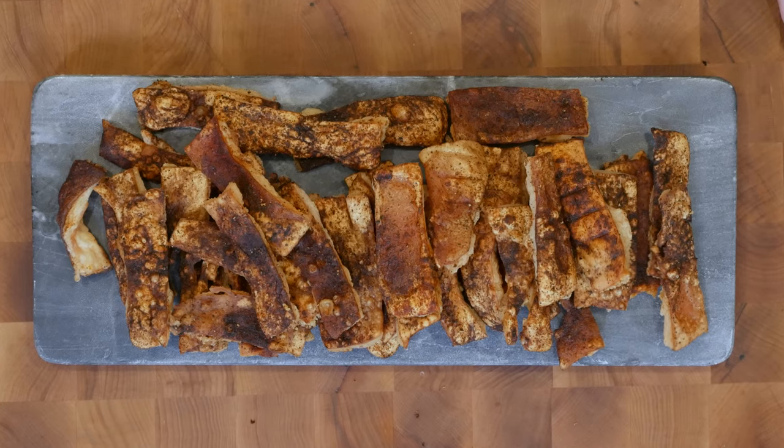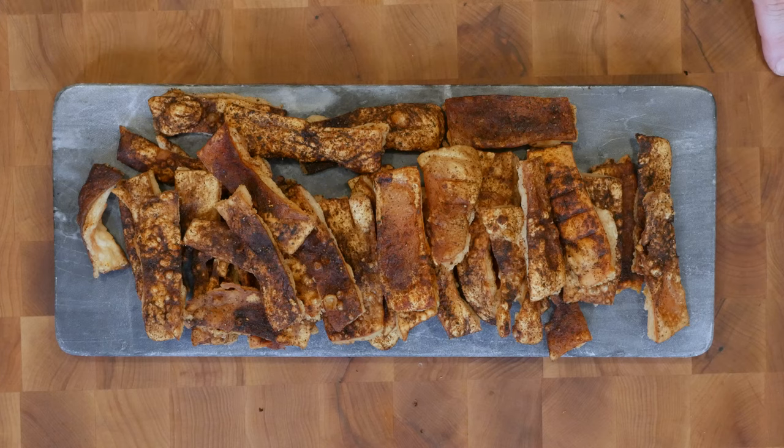Hey carnivores, welcome back to Eat More Vegans. So today I made pork rinds, chicharron, on the smoker and I haven't tasted them yet. They look different than when I usually make them in the oven. I've never done them on the smoker before. So why don't you watch a couple of minutes and see how we got to this point and then come back to the kitchen and we'll taste them together.